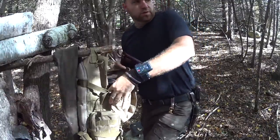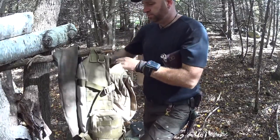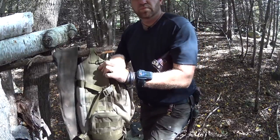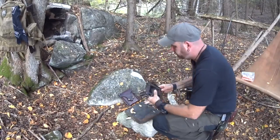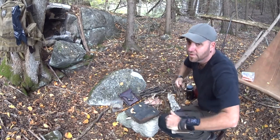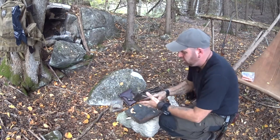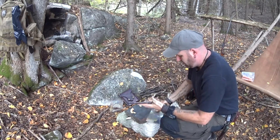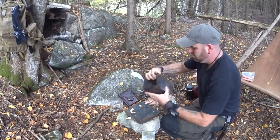I think today I'm just going to use the firebox stove — just a little fire, cook some food, get me some coffee. I know everybody and their dogs has probably seen the firebox stove so I'm not really going to talk about it too much. I just like seeing other guys' gear, even if it's the same gear.